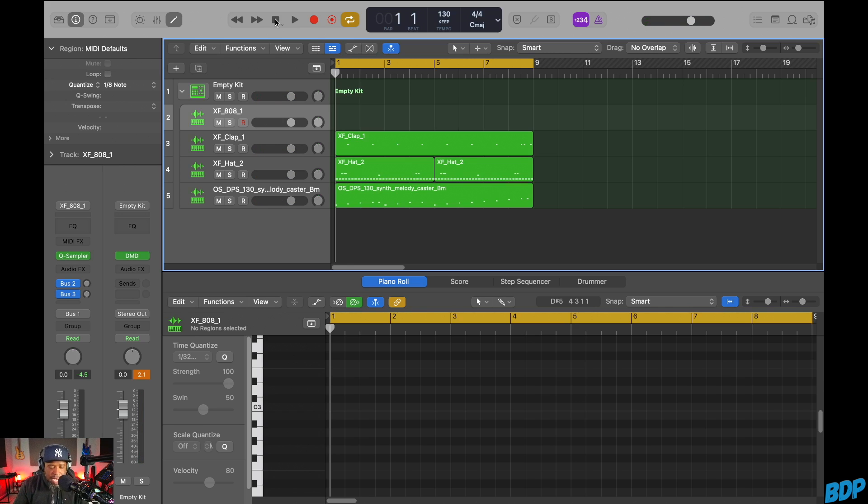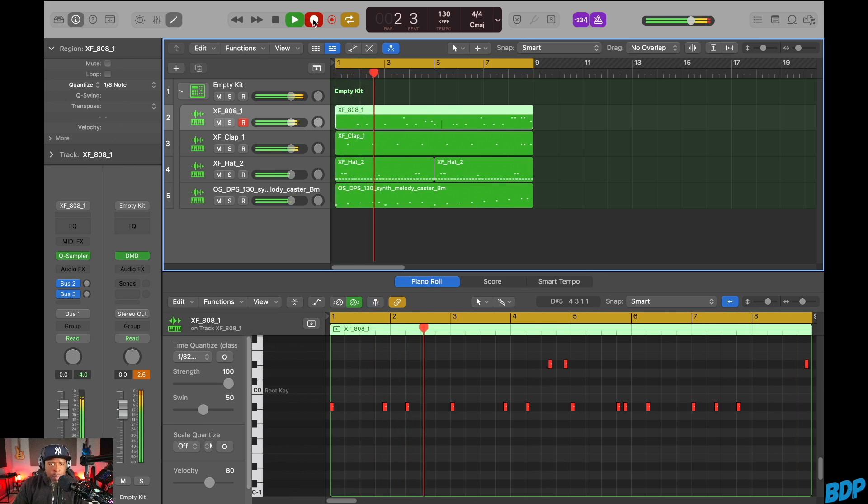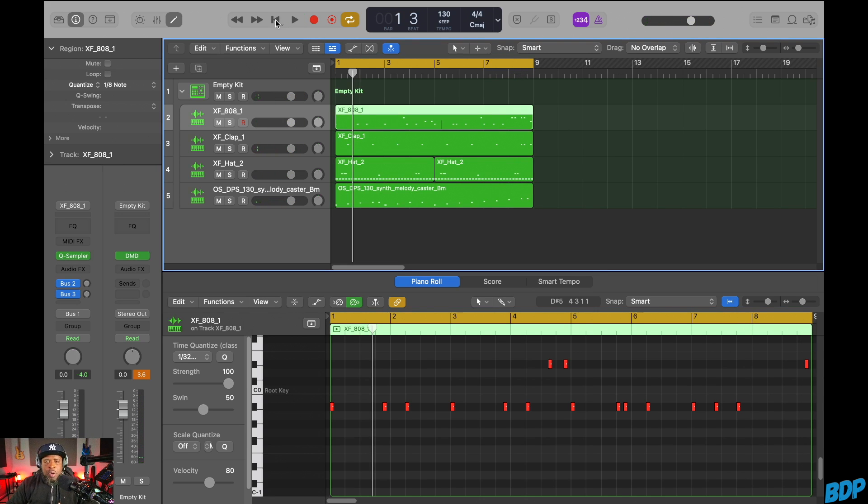We have to find the key of the bass. I think this is in B minor. So we have it in B minor — let's go ahead and add some really quick notes to it. And it's that easy, and it's not just for this genre of music; you can do it for hip-hop samples or whatever.